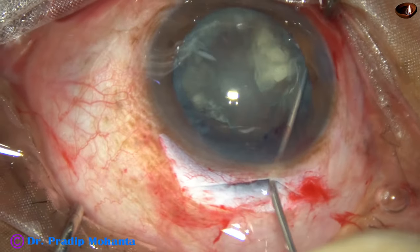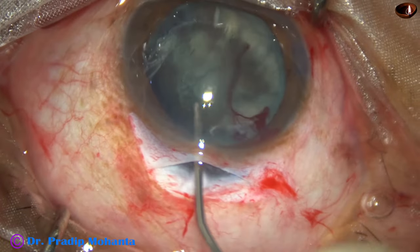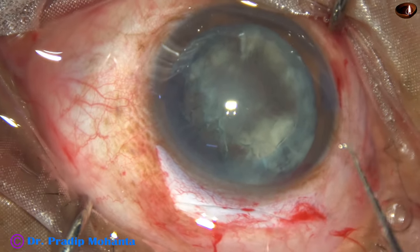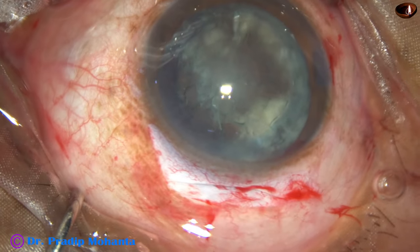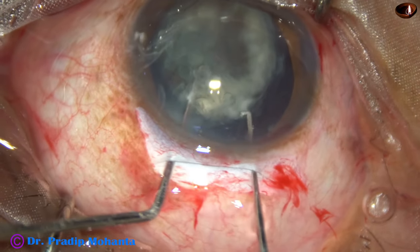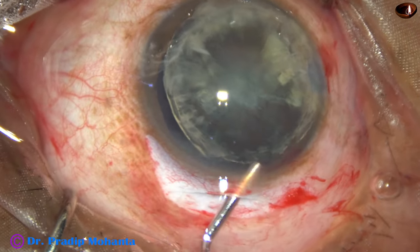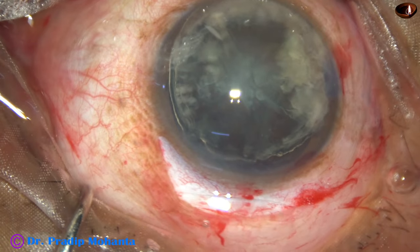The nucleus is free, I can see. But it did not prolapse because the rhexis is on the smaller side. Inject visco. Now I use two hooks to prolapse the nucleus into the anterior chamber. I get one edge that is part of the equator — one hook is underneath, another on the anterior surface. Just by dialing the nucleus, we can get it out of the capsular bag. And it is in the anterior chamber now.